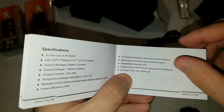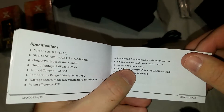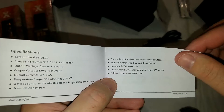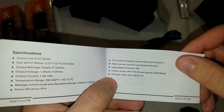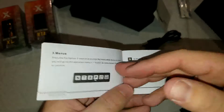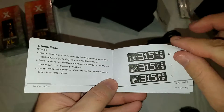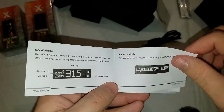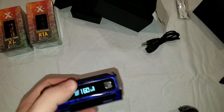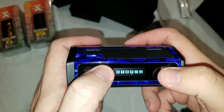Firmware upgradeable: yes. Output voltage modes: titanium, nickel, stainless, and special user mode. Power on, power off, vaping menus — all the same stuff. I'm not going to go over how to use the whole mod; that's basically just the first look at it. I do like the user settings.